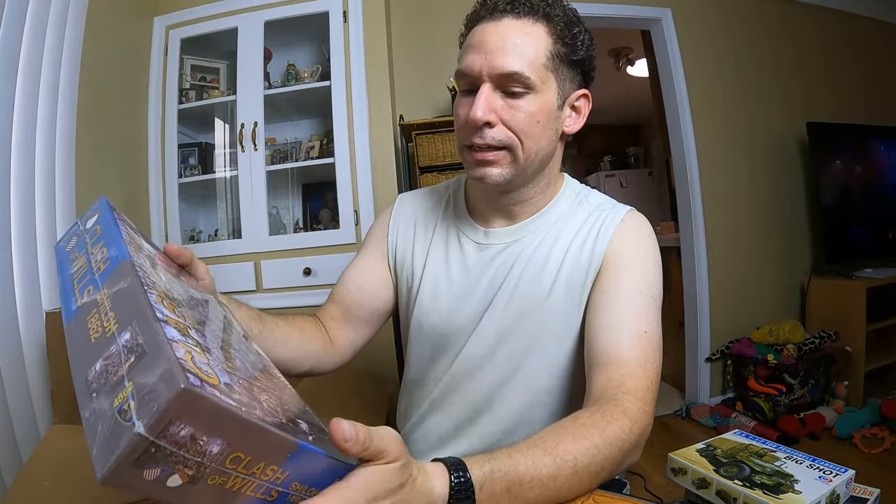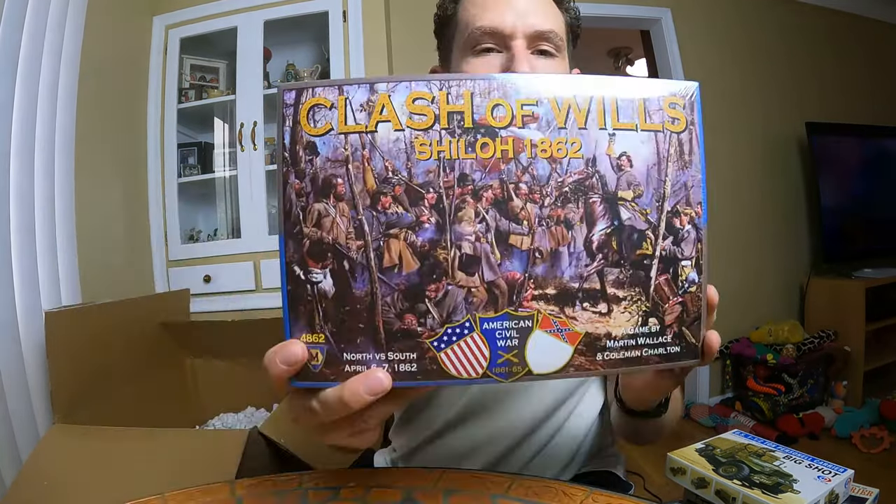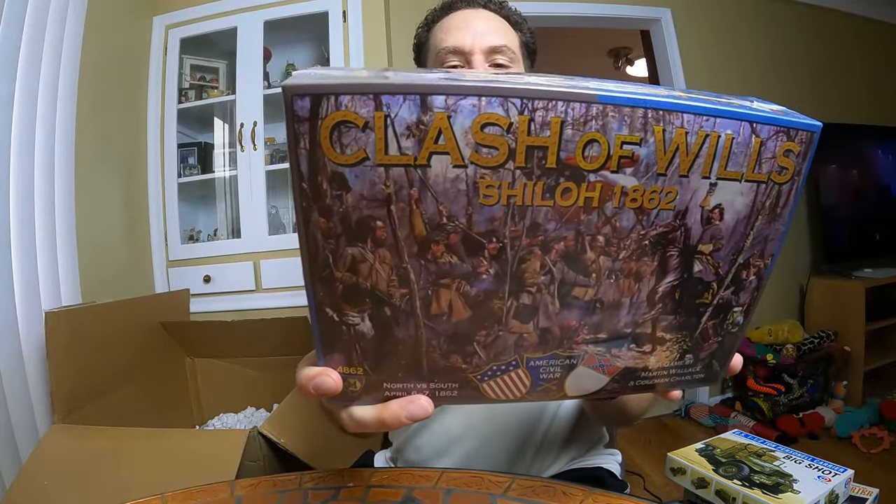This is different — I don't even remember this one. Clash of Wills, Shiloh 1862. Oh, it's a board game — I forgot about this. This is brand new, still sealed. It's a Civil War game.